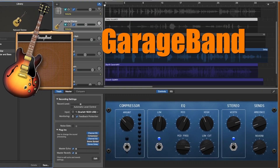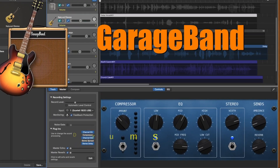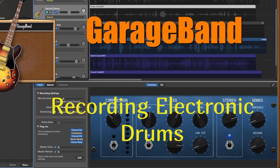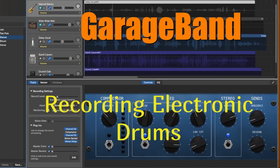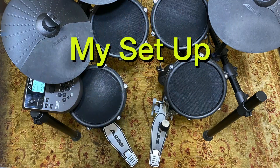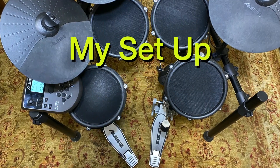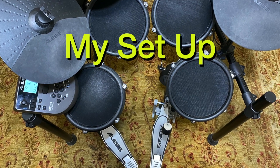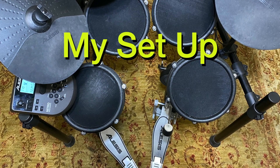In this video we'll cover how to record electronic drums with GarageBand. I'll start out by demoing how I set up my electronic drums to record with GarageBand.